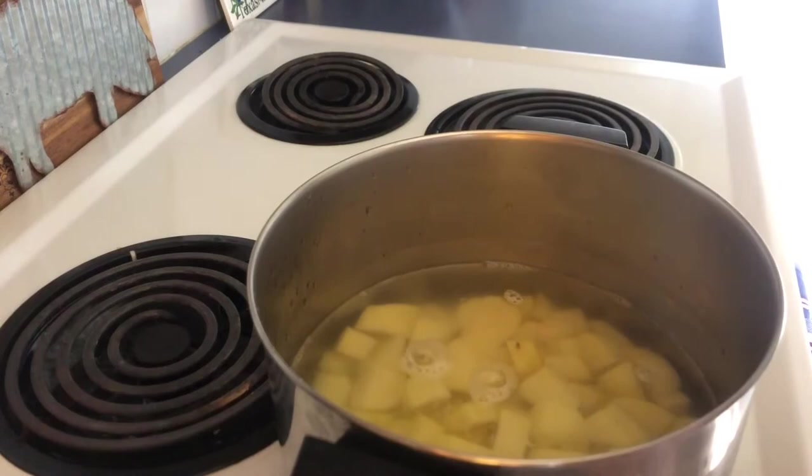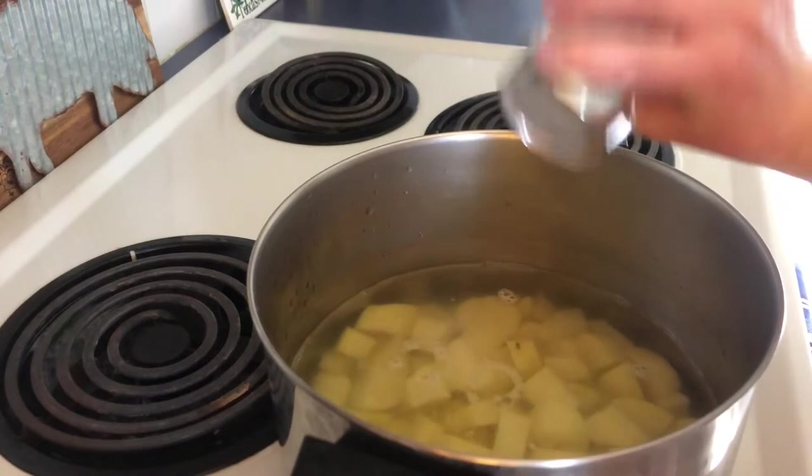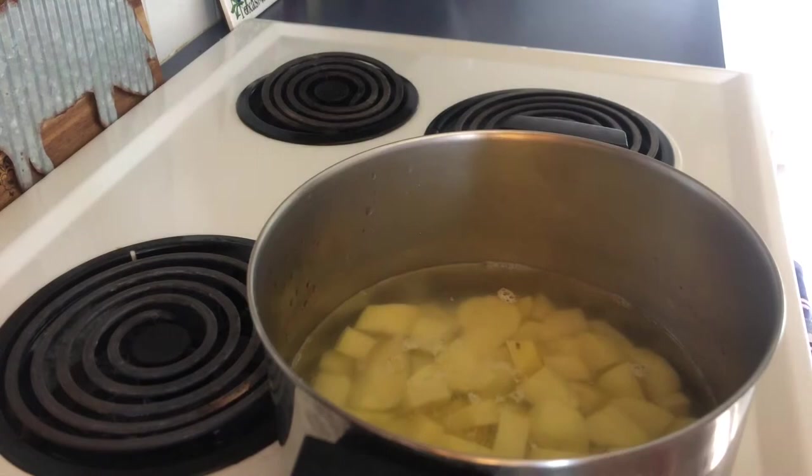I diced all my potatoes — hopefully I did a good job — and now it's time to boil them. I covered them with water, sprinkled them with salt, and now we shall wait for them to boil. It should take about 30 minutes — a great time to take a bathroom trip!